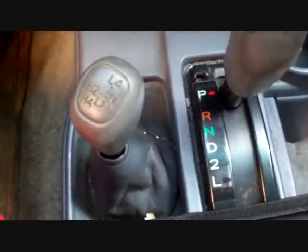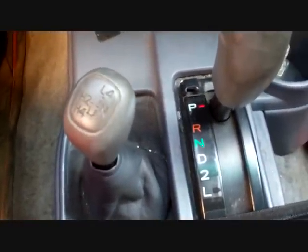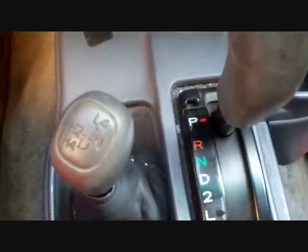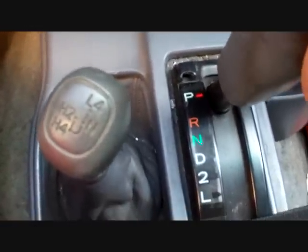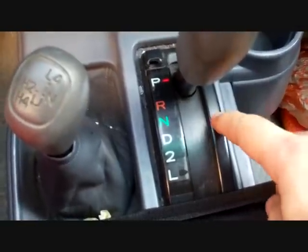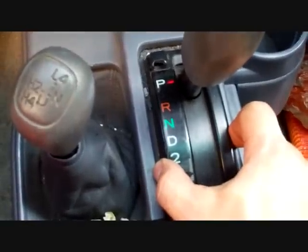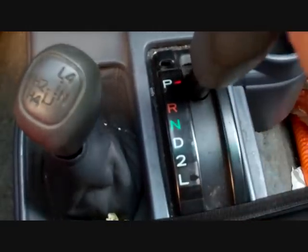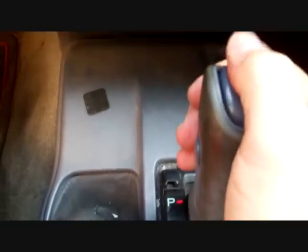How's it going everyone? I'm going to show you a little trick I learned over the years the hard way. If you're unable to get your shifter out of park, there's a little shift lock switch in here that if it's not working, it's not going to let you shift out of park even when you're pressing this button here.